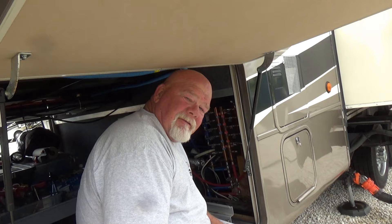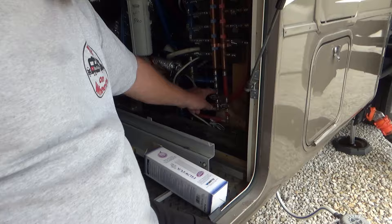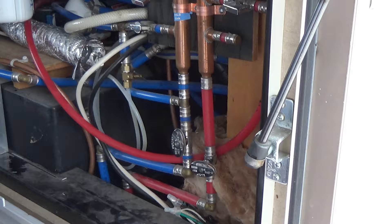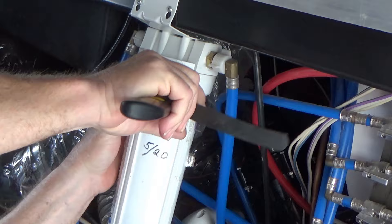First thing I'll do is shut the water off at the post. Then I'll open up my valve here — my cold water drain — and let a little water drain out. It's draining out on the ground, so I don't have water going every which way. It's only on the cold side. I don't have the correct wrench for this, but I do have a strap wrench.